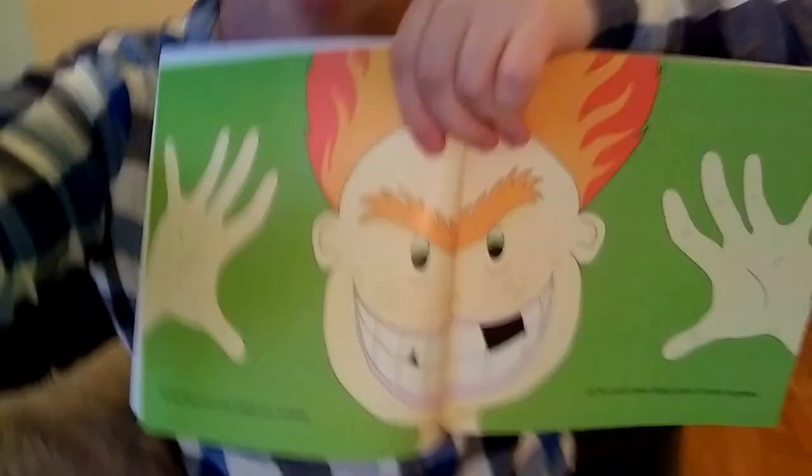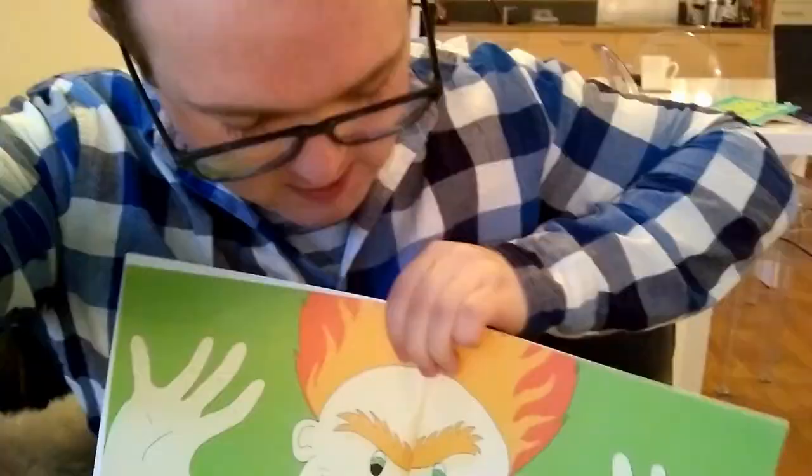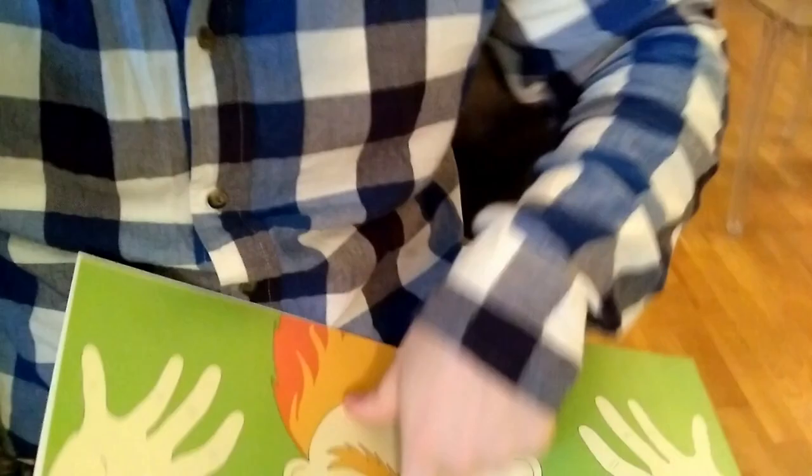I won't show you too much because that would spoil everything if you are planning on buying it, but I do like this full page spread. I wasn't actually sure how this was going to turn out, so I included some space.